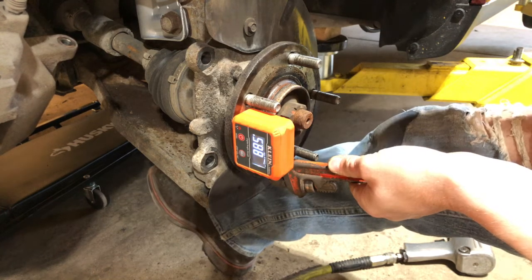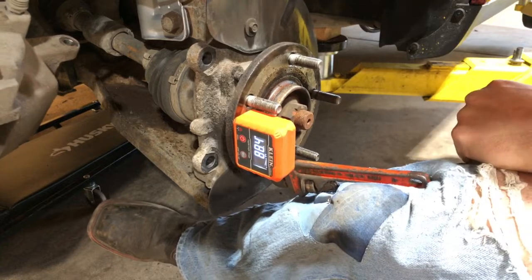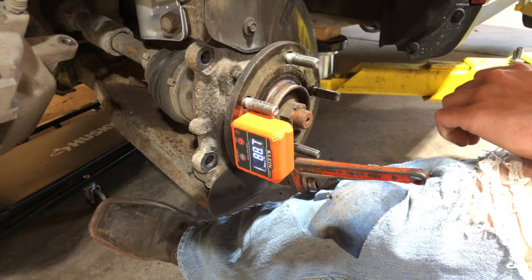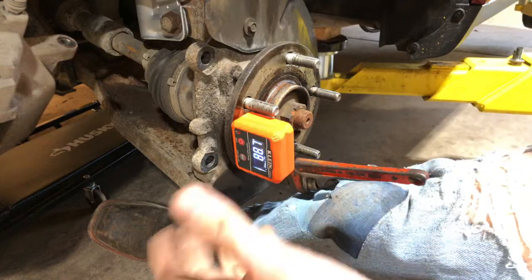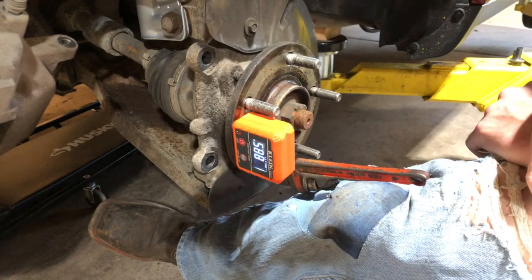The measurement I had on this one was 88.5, so I can get it back to 88.5 — or really, really close — and then impact everything together, let it set, and drive it to the alignment shop.